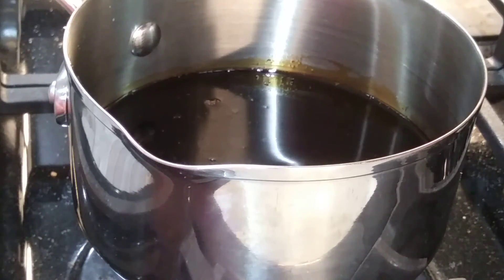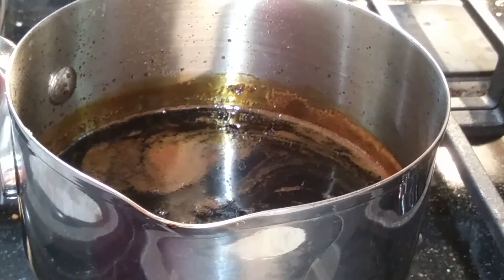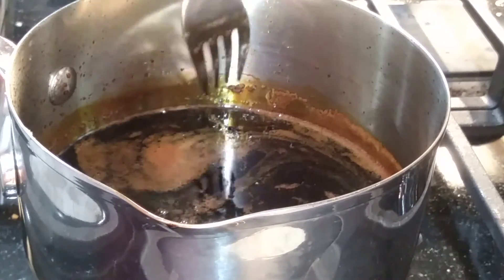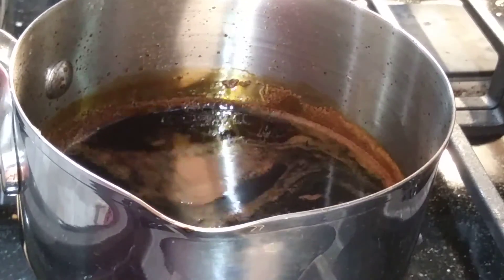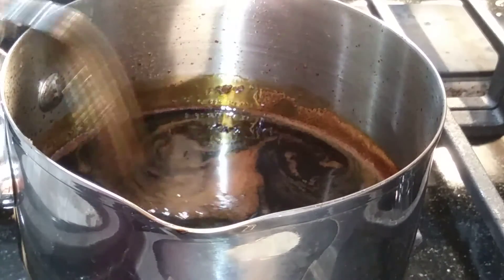It's been about 15 minutes. I just shut the heat off. You can see the line from where the sauce started and where it's reduced down to — tilting it, there's only about a third left in the pot, and it is a lot thicker than what we started out with.